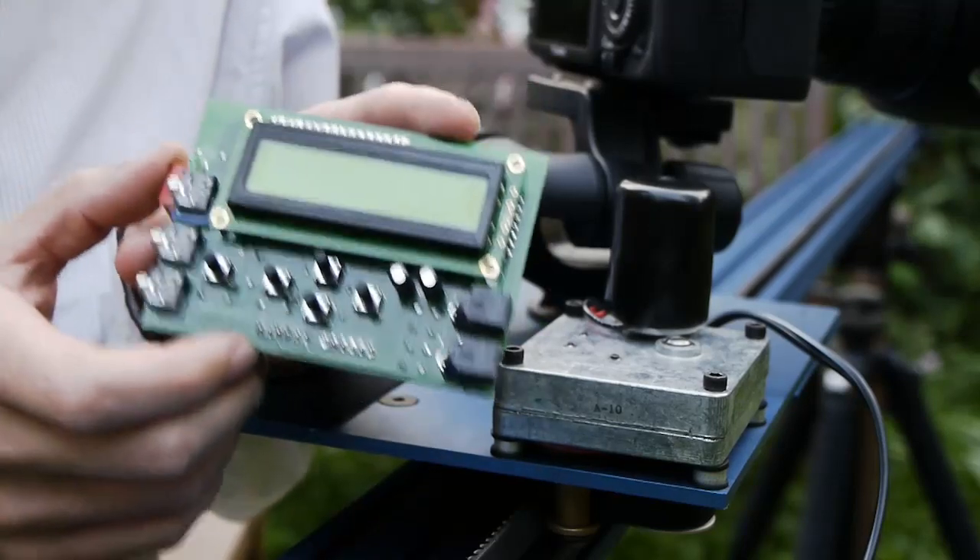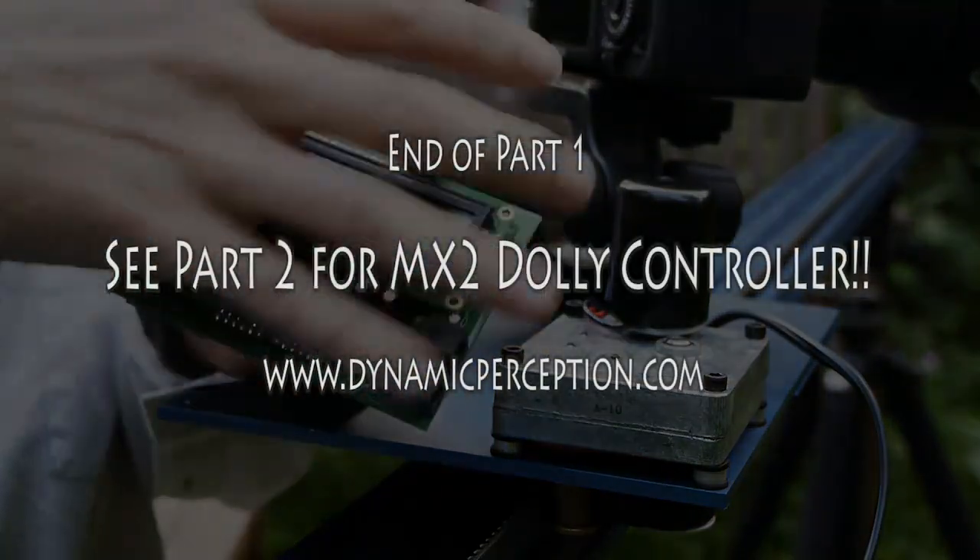That pretty much does it for the physical dolly. Now let's look at the controller — this is the MX-2 controller.